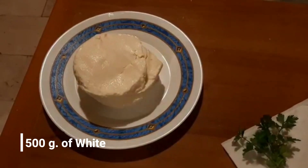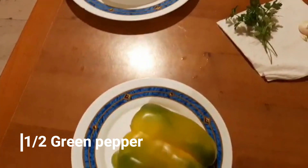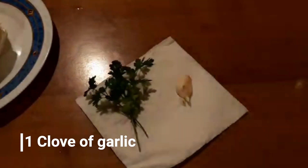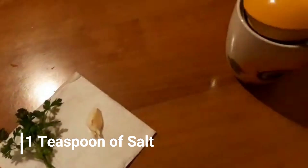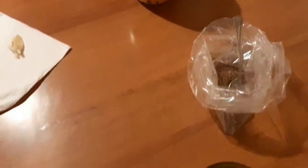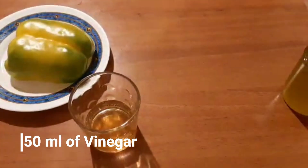The ingredients are 500 grams of white cheese, half green pepper, one bunch of coriander, one clove of garlic, one teaspoon of salt, one teaspoon of cumin, 250 ml of olive oil, and 50 ml of vinegar.